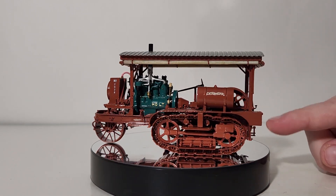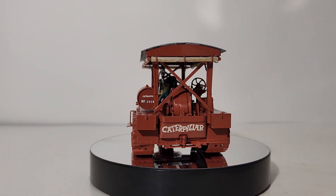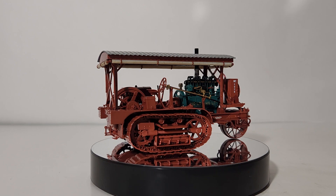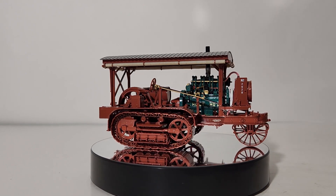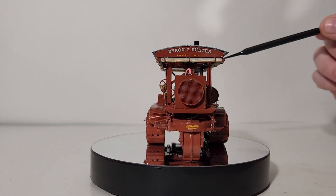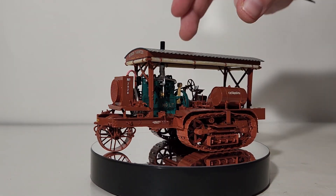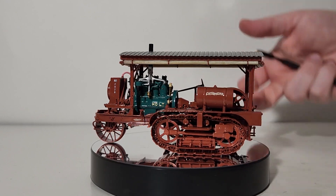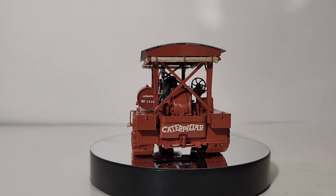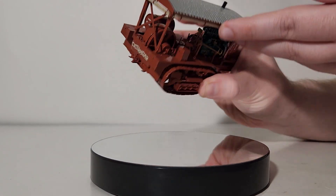Back here you have the hitch that you would have hooked up to any agricultural implements of the time if you were using this in farming — any carts or plows or early farming implements. If you look up here, you have this tarp that is stowed or rolled up, but in bad weather, cold, or when storing the machine, it would drop down to completely conceal the sides of the tractor. This is where the exhaust exited — straight up out of the top.